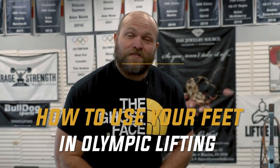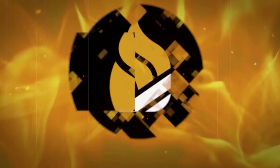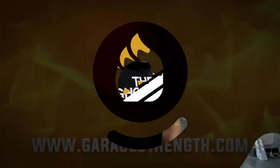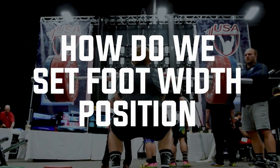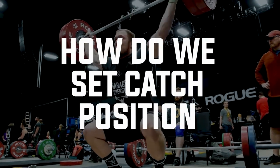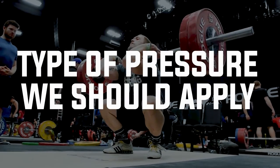I'm going to teach you how to use your feet in weightlifting. When we're using our feet in weightlifting, there are a couple different things we've got to talk about: how do we set our foot width position, how do we set our catch position, how do we get to the catch position, and what type of pressure should we be applying into the floor. There are a lot of different points of discussion to start with.